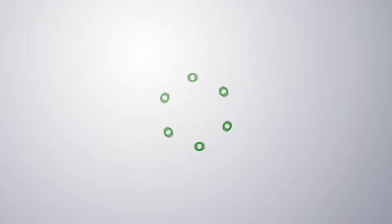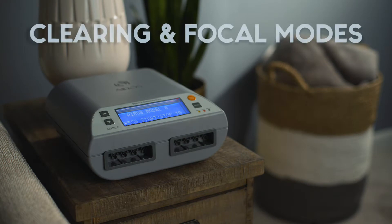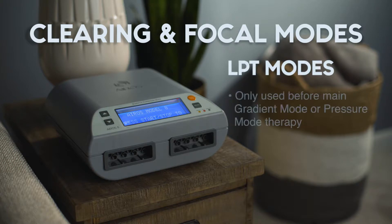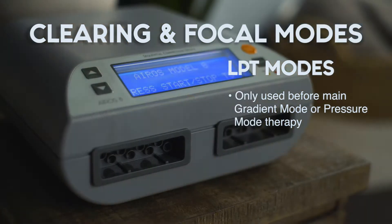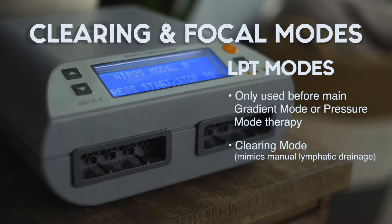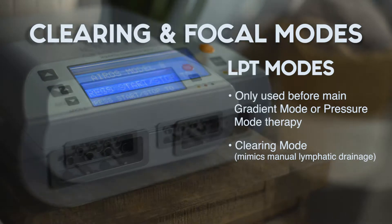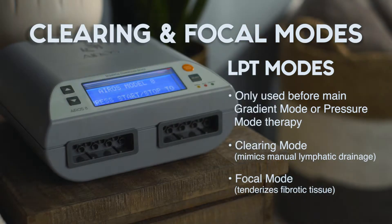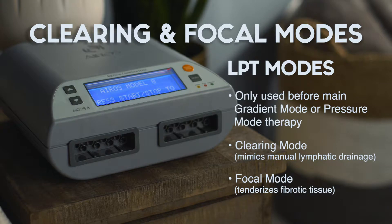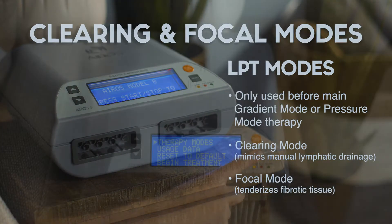The EROS-8 sequential compression device can be operated in two secondary lymphedema preparation treatment, or LPT, modes: clearing mode and focal mode. These modes can only be utilized before the main gradient or pressure mode therapy. Clearing mode can be used to mimic manual lymphatic drainage, and therapy is administered in a specific chamber inflation sequence. Focal mode can be used to tenderize tissue affected by fibrosis, and treatment can be applied using four specific chambers in the garment.